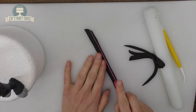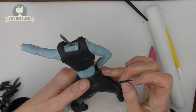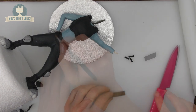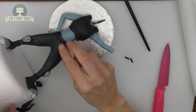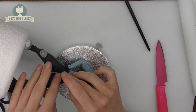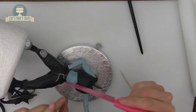Roll another long thin piece of black — this is going to be her belt — wrap it around her waist and trim it where it meets. I've rolled another piece slightly wider than the belt and I'm cutting lots of tiny thin rectangles. Adding a little bit of water to make sure they stick, place these lengthways over the belt so they become your belt loops. Roll a really thin piece of grey for the buckle — lay it over the belt, push it around either side and trim it off on each side.